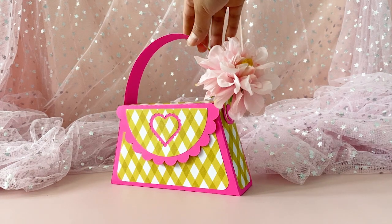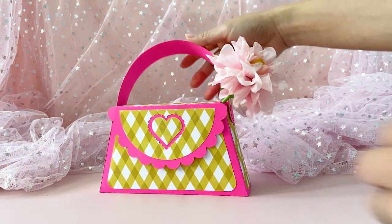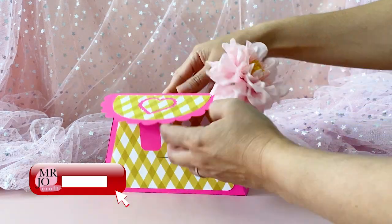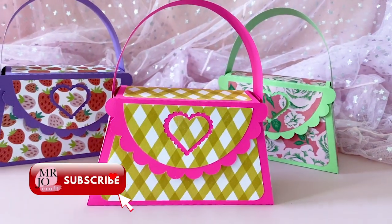Hi, we will be making this super adorable handbag gift box in this video. I have made it very easy to make. The handbags turn out super cute and they will guarantee be a hit at the party.